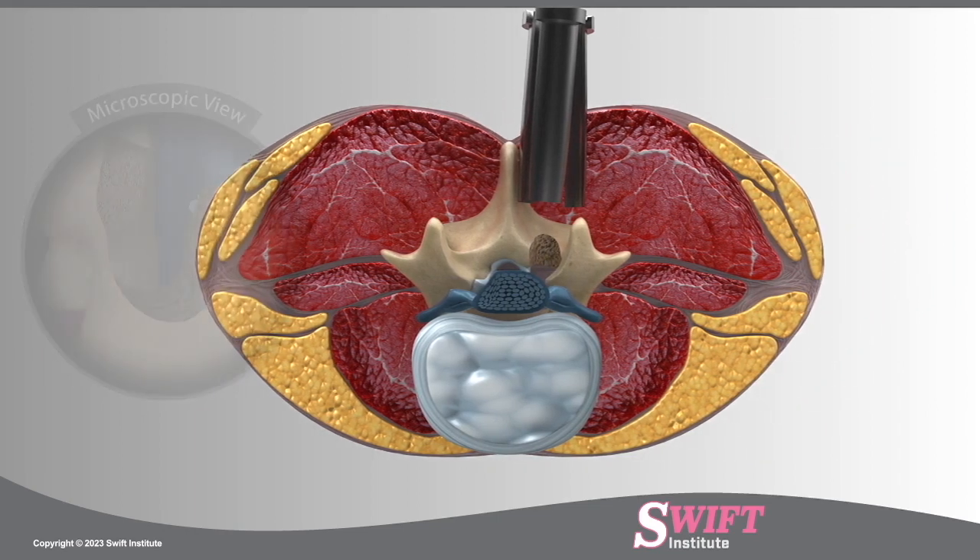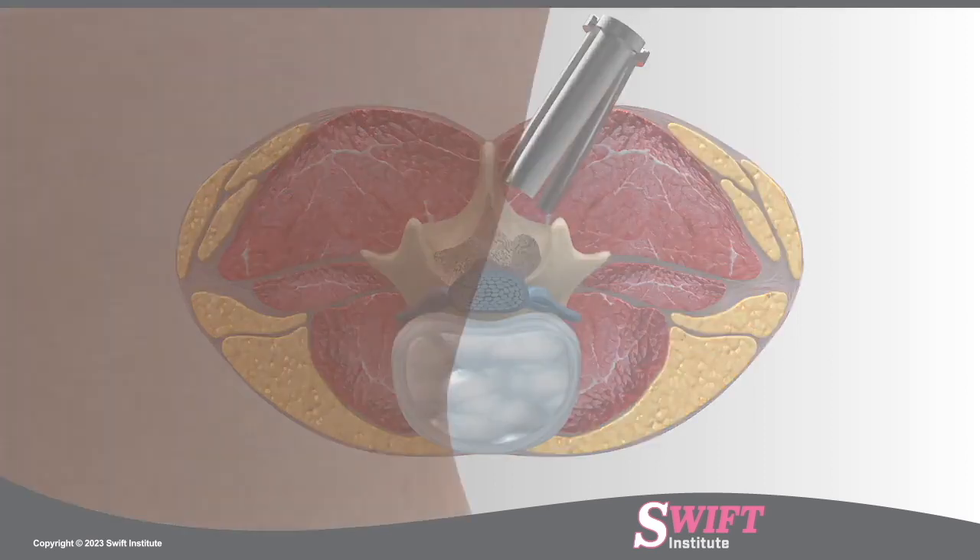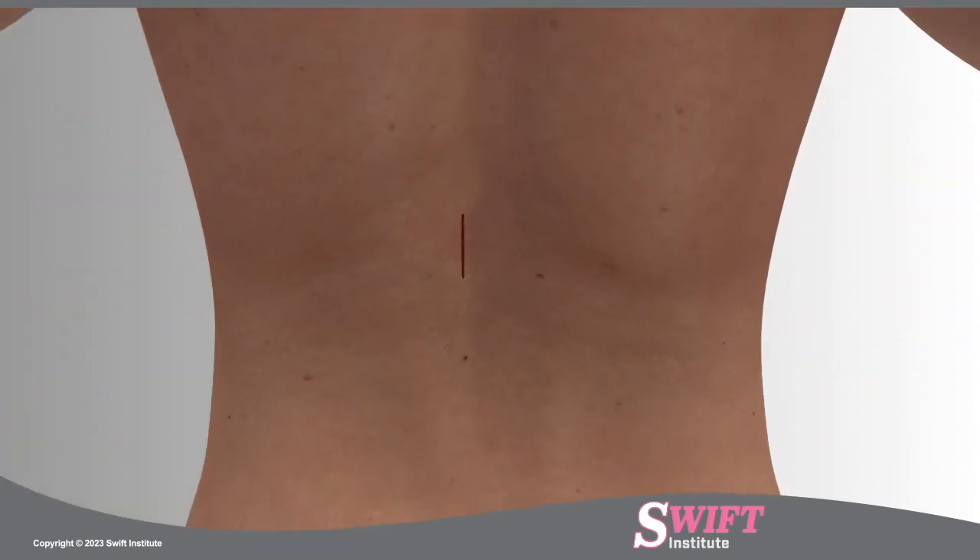The retractor is angled in a bilateral approach, and the spinous process is undercut in order to access the lamina on the other side. A portion of the opposite thickened ligament is also removed to alleviate nerve pressure. If necessary, multiple levels may be prepared through the same small incision.